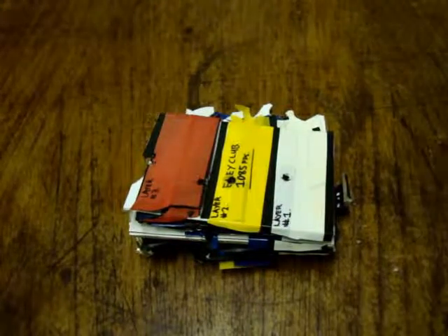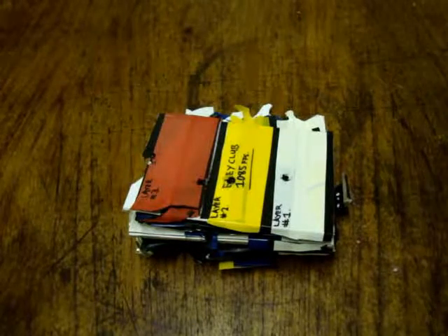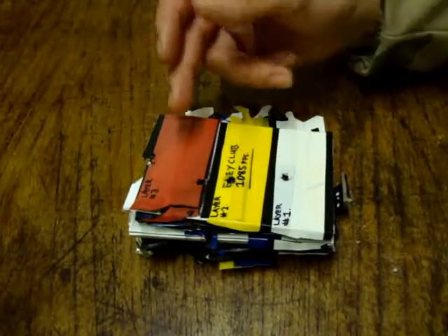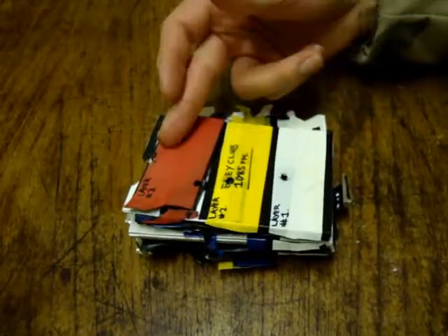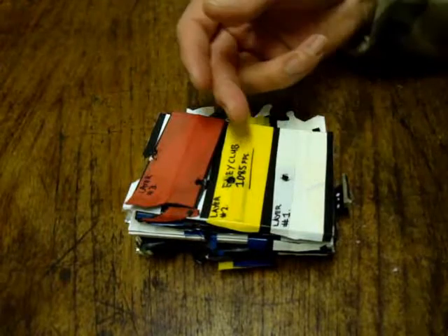All right, this is the dissection video of the first 2.2LR penetration test that we did with Airlie Club. This is the three layer target that we made. Layer 1 was the thinnest layer, layer 2 medium, and then layer 3 is the hardest layer — the most layers of materials. So this is the dissection video.